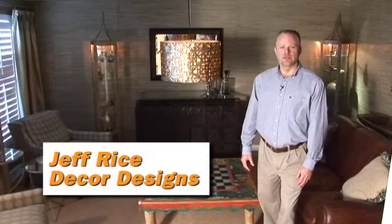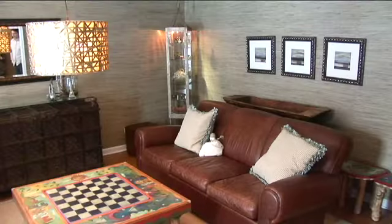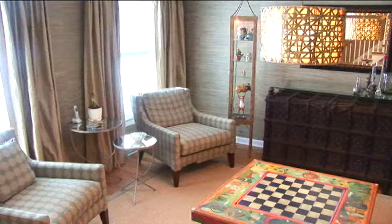Hi, I'm Jeff Rice with Decor Designs in Crystal Lake. Thanks for joining me for this episode of RESTYLE. Today I have you in the home of one of my clients. We're going to give her a fresh new look in her living room for the new year, and I'm going to be taking you through the steps physically of doing a redesign in this space. I'm also going to give you some tips and ideas on what I'm going to do to make the room feel a little warmer, a little more cohesive, and hopefully she and her family will enjoy it more going into the new year.